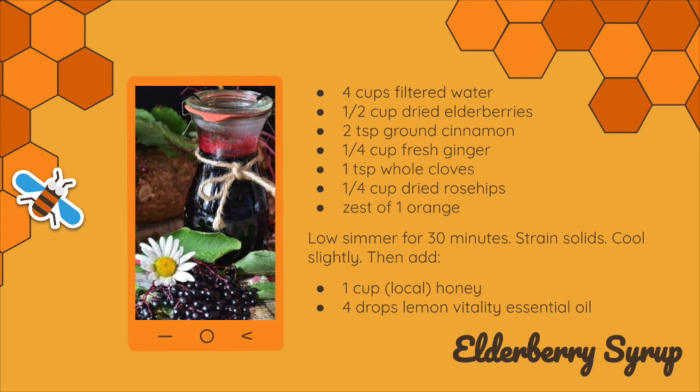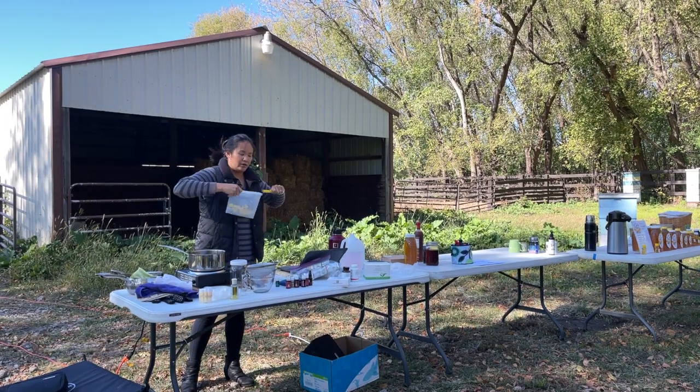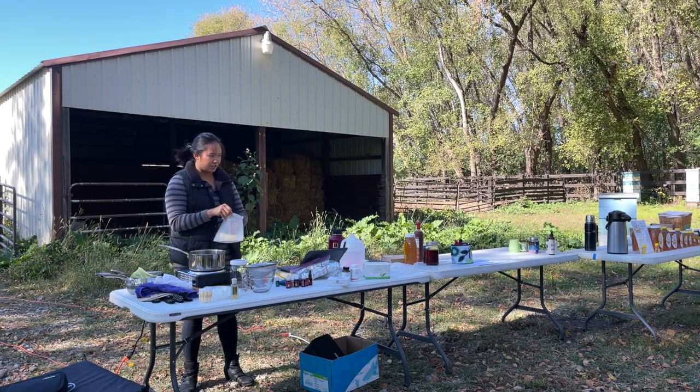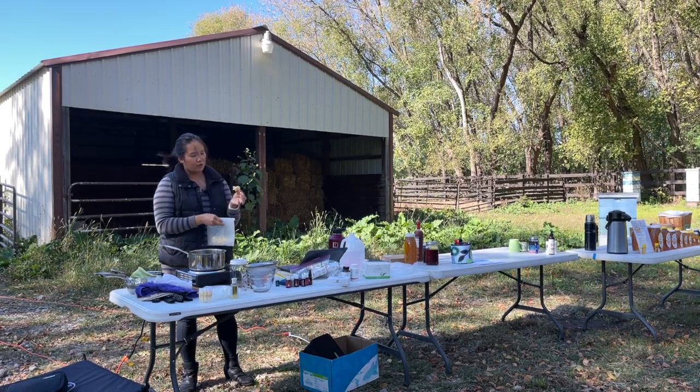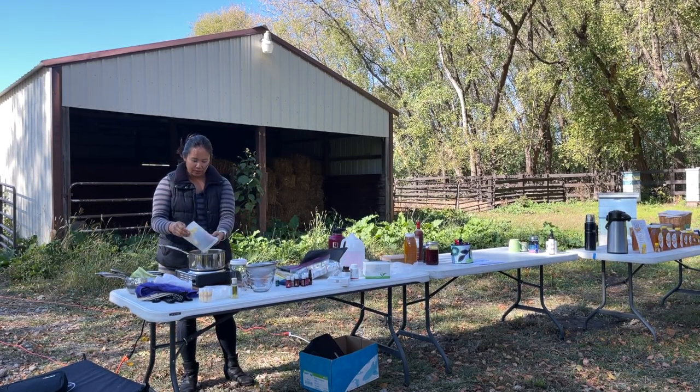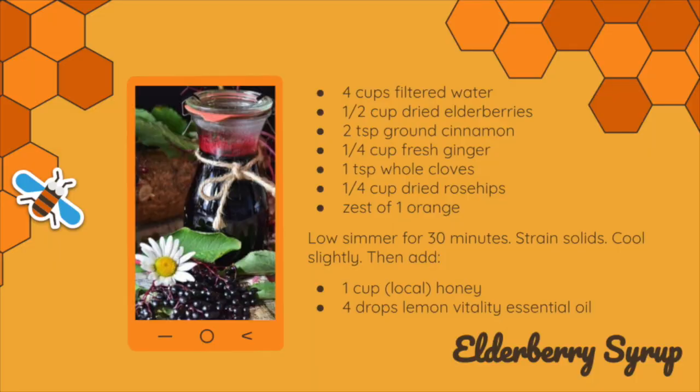The next thing is cloves — a teaspoon of whole cloves. Next, a quarter cup of ginger. I love fresh ginger, but you can use ground ginger as well. If you're doing ground, you only need about a tablespoon. I like fresh ginger. This was fresh about a month ago — I peeled it, cut it, and froze it, so it looks a little wiggly. Just go in. You want to take the peels off so it's not bitter in your syrup.